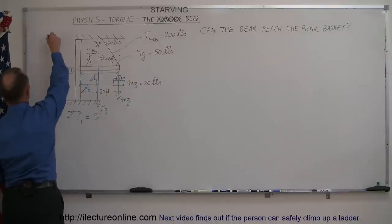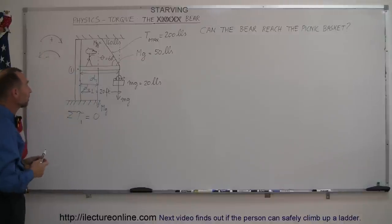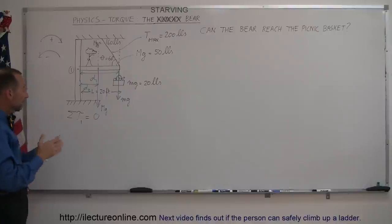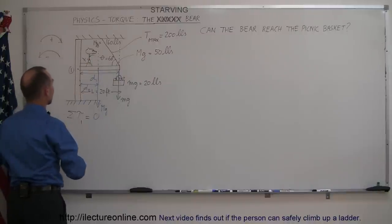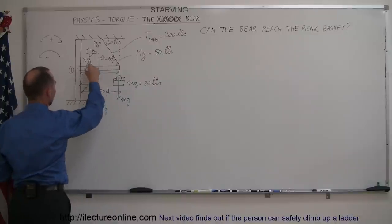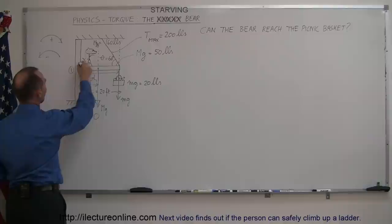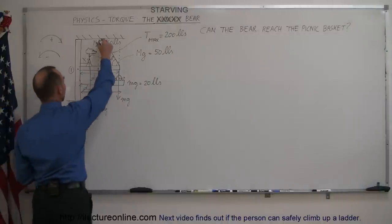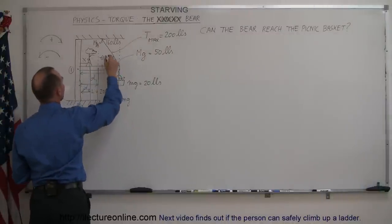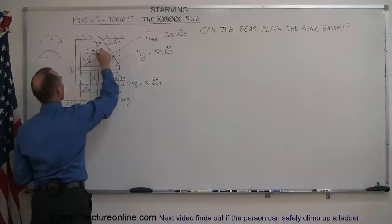Clockwise torques I'll consider positive, counterclockwise negative — that's just by convention, you can do it the other way. We also have the bear at distance x from the pole, so we have mgb, the weight of the bear, with the distance from the pivot point being x. And we have one more: the tension in the cable, acting in the opposite direction. The perpendicular distance from the pivot point to the cable is distance d3.